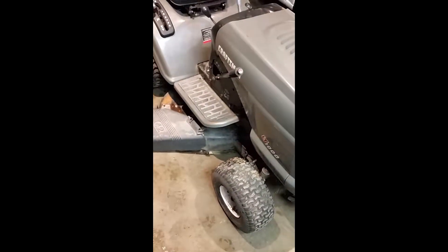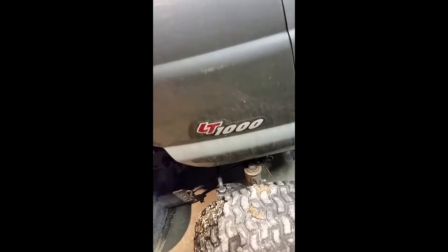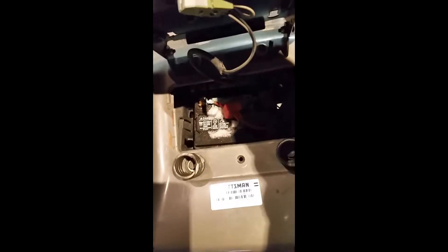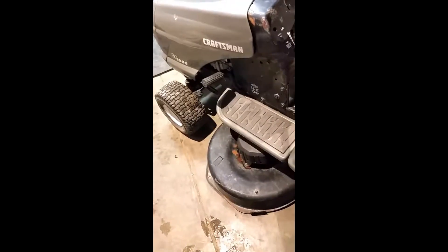Here we are back at Bob Jr.'s garage. I just purchased this little thing, got it pretty cheap. It's an LT1000 Craftsman series little tractor with a 42-inch cutting blade. There's a battery compartment here.